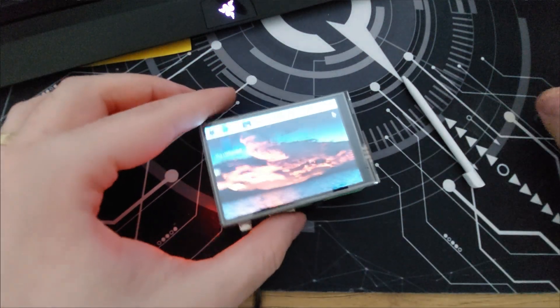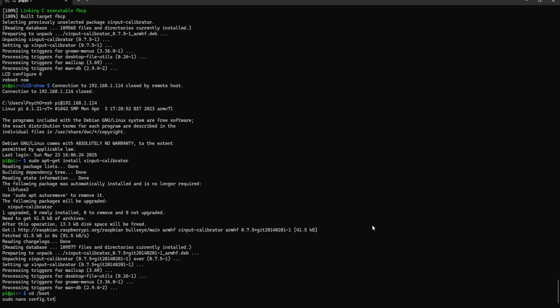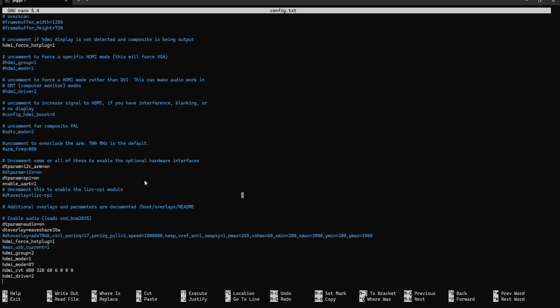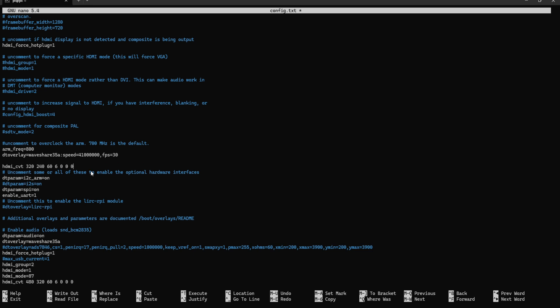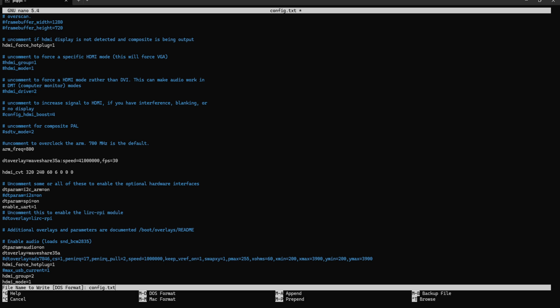Now it should be calibrated. One last thing: go to /boot and run sudo nano config.txt. Scroll down to where it says uncomment to overclock the ARM — uncomment the frequency line. Then add the overlay and the HDMI command. Ctrl+X, yes, and save. That's pretty much it.